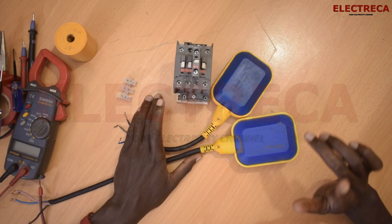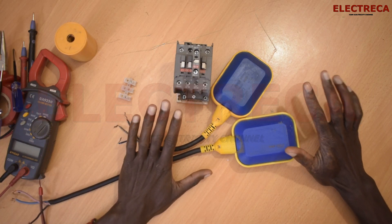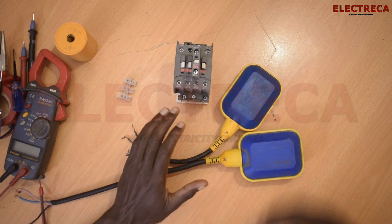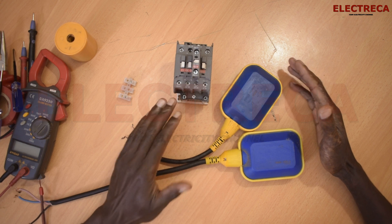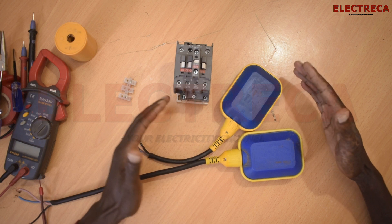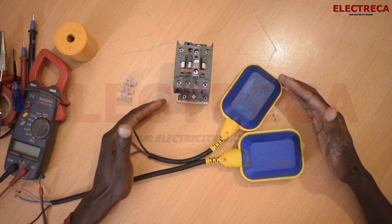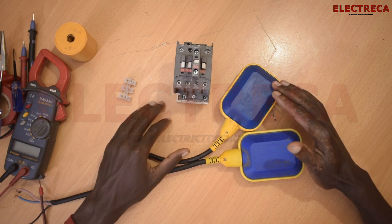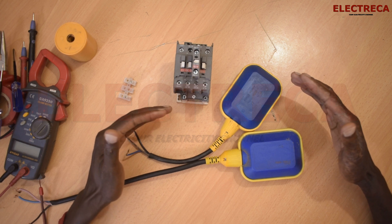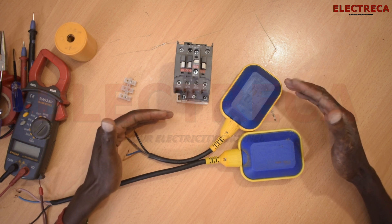Hey, what's up guys, welcome back to Electrica. Today I want to show you how you can use two float switches to control your pump. By doing this, we try to prevent our pump from sucking air.